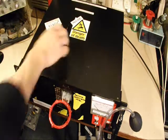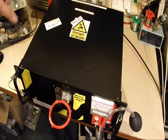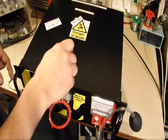The idea here is to do a demonstration — a safe demonstration — of electromagnetic induction.